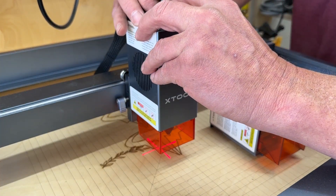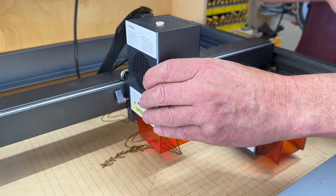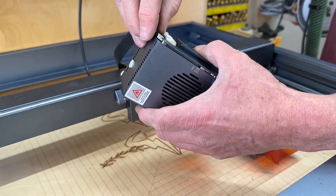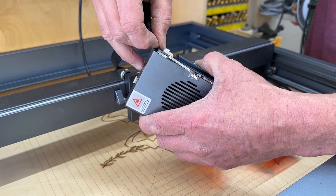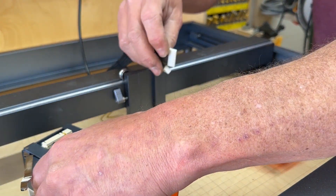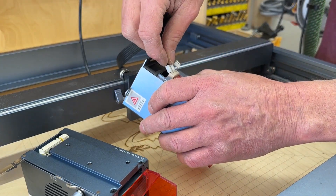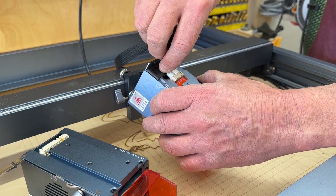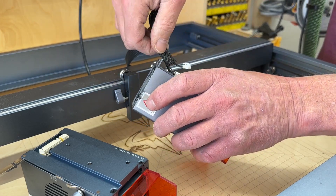There's been some confusion online and in tutorial videos about whether you can go back to the 20-watt or 10-watt laser head — and you actually can. The 40-watt has two plugs on the back; you just don't use the smaller one. The larger plug is the exact same as on the 20 or 10 watt, so you plug that in and you're back running with the old laser head. The only thing you'll have to change is the crosshair offset — in my case, back to 16 for the 20-watt.